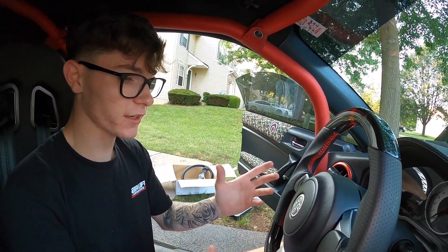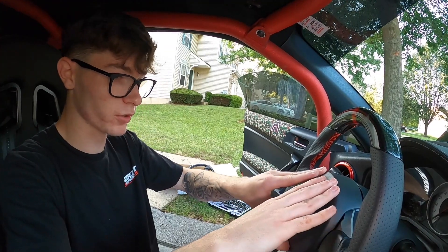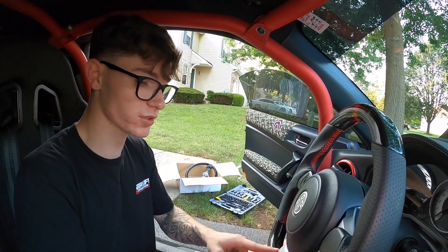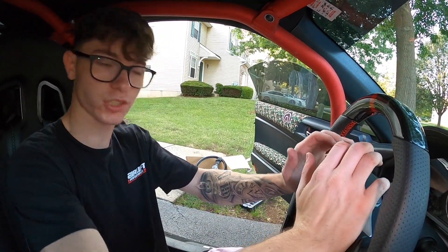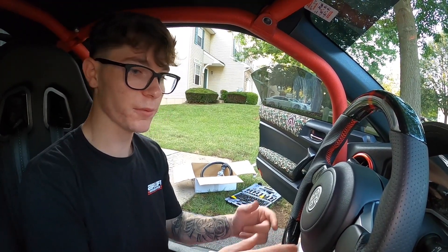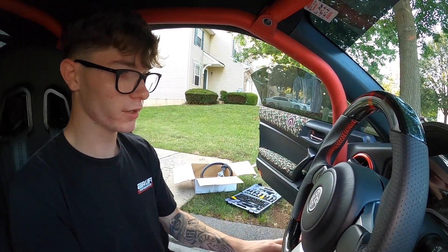We officially got it back on. All you have to do to get the airbag back in is plug in the wires, and it literally just clicks in. Same with this plastic trim piece — the silver part — to get it back on, you just have to line it up and push. I'm probably gonna want a carbon fiber trim piece to complete the look.